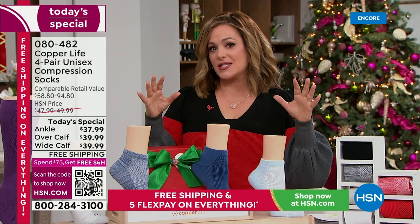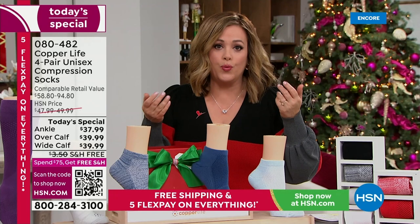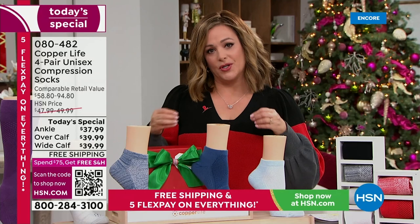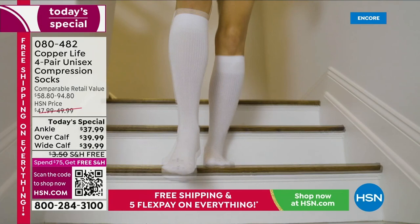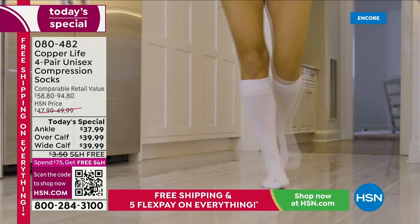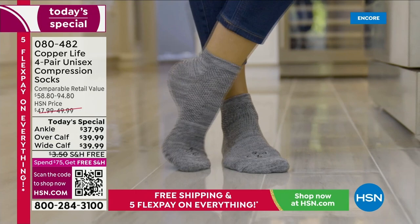I want you to forget everything you've known about compression socks — they dig in, feel plasticky, hurt, and are impossible to get on. We tried to put compression socks on my 85-year-old dad and couldn't even do it. Think about why these have broken all records at HSN: they're comfortable, super cozy, you'll wear them even at home. They make amazing gifts, and today we've got a one-day-only price that will make your legs feel better.